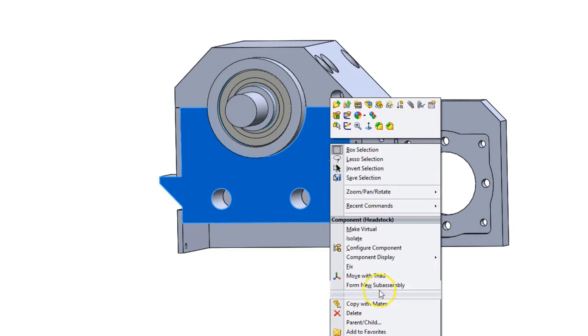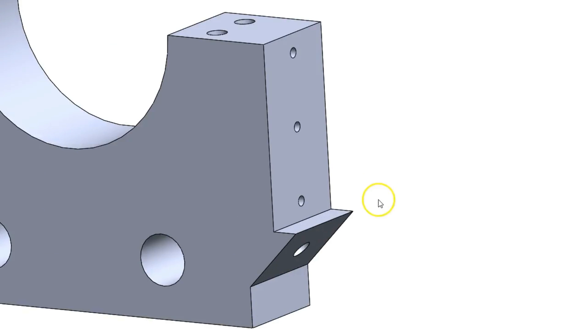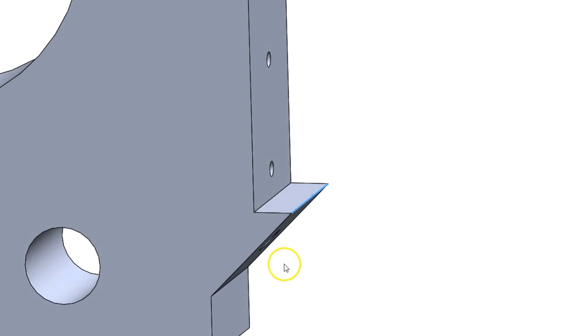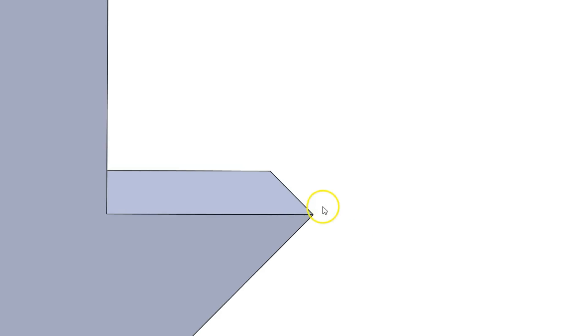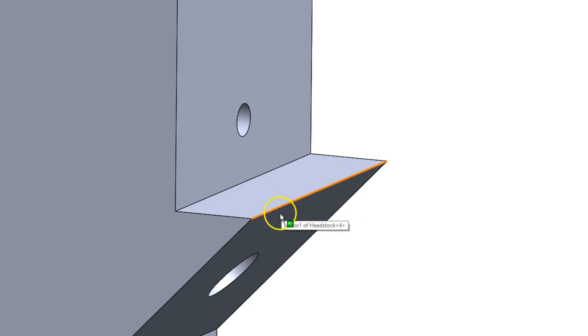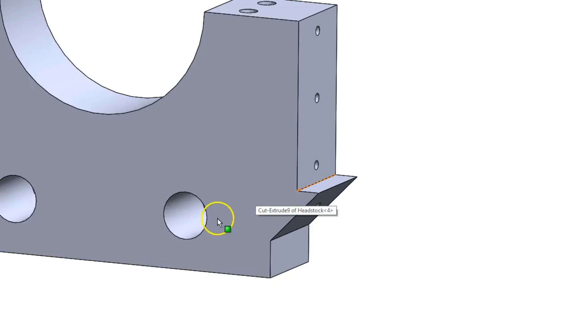A couple things to look out for. I don't know who designed this thing, but if we isolate this part you can see there's a sharp edge here. That's obviously not ideal — if you machine that it's just going to turn out to be a burr. I'm going to file it smooth and I think it'll be okay. Typically I'd want a little bit of a flat there but I just ran out of space.